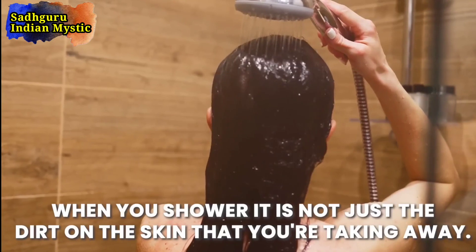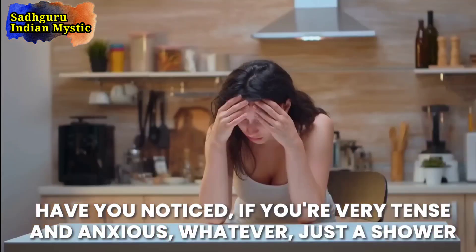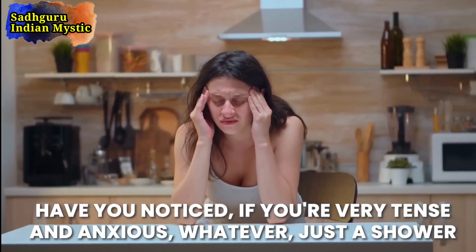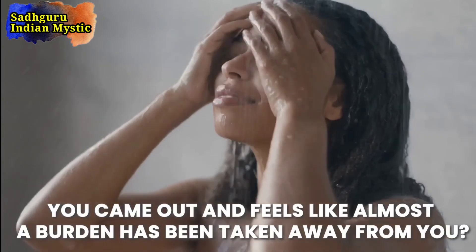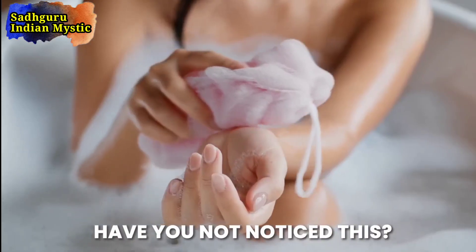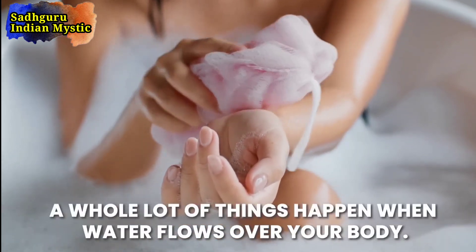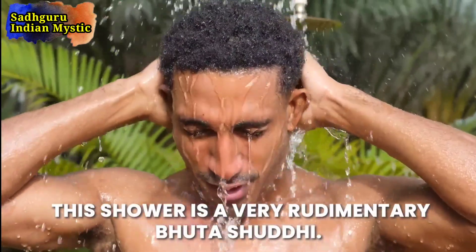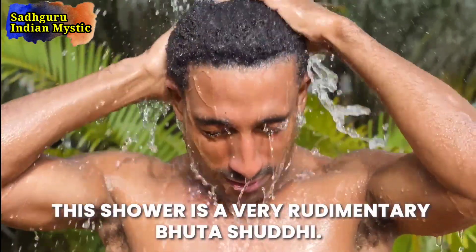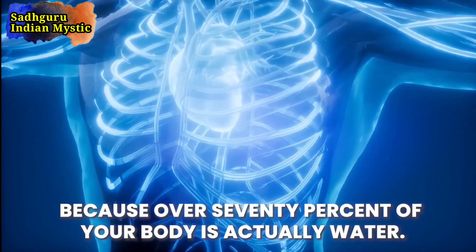When you shower, it is not just the dirt on the skin that you're taking away. Have you noticed — if you're very tense and anxious, just a shower and you come out feeling like almost the burden has been taken away from you? So it's not just about washing the skin. A whole lot of things happen when water flows over your body. This shower is a very rudimentary Bhutishuddhi, because over seventy percent of your body is actually water.